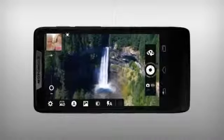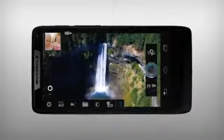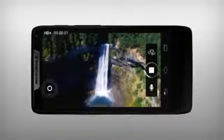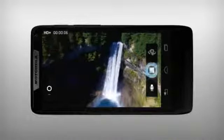To capture HD video, change to video mode. Tap the record icon to start recording. You can zoom in and out here. When finished, tap the record icon again.